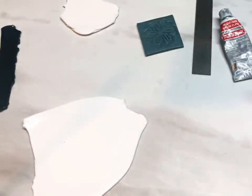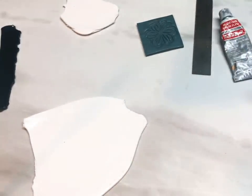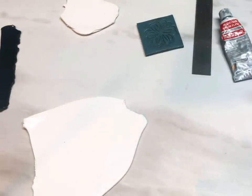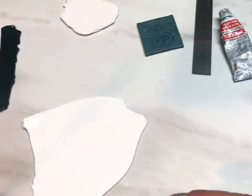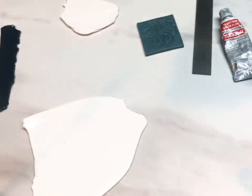Hi guys, today I thought I'd show you how I did the pendant in the thumbnail. I can't think of what to call it, but it's a kind of crackly textured look. I just wanted to steer away from the glossy look and the stone-like look and try out some different textures. Probably the next two or three videos will be more about texture.